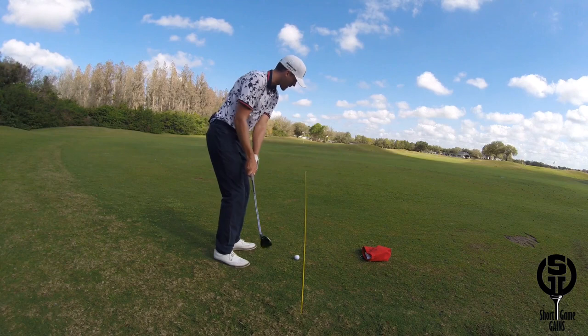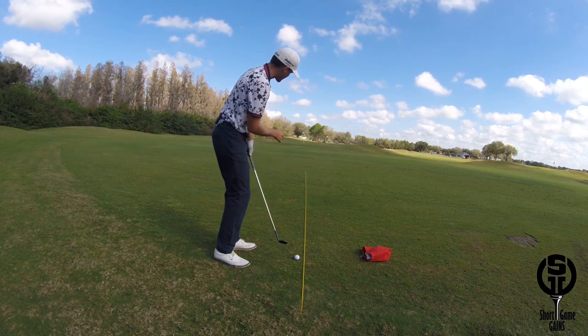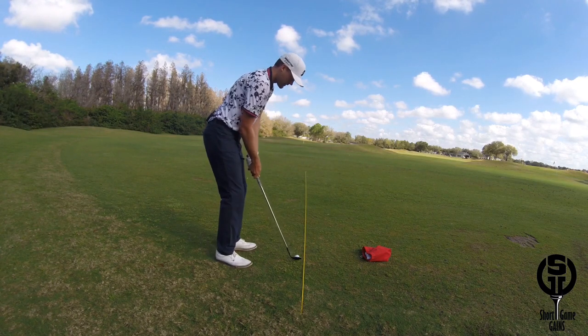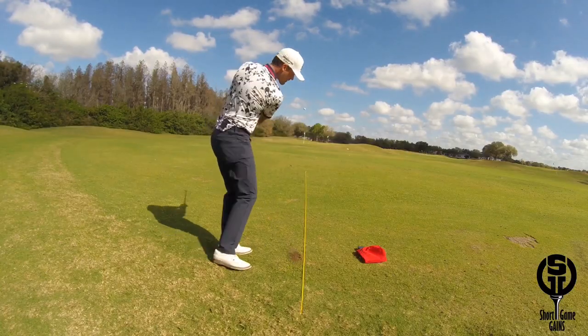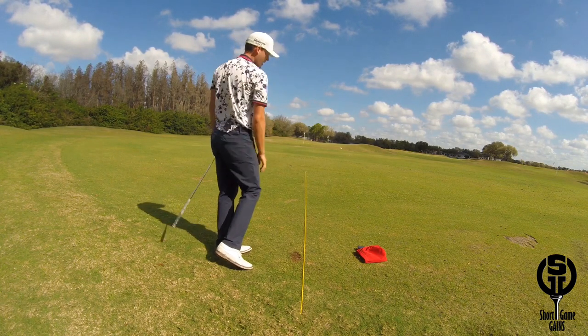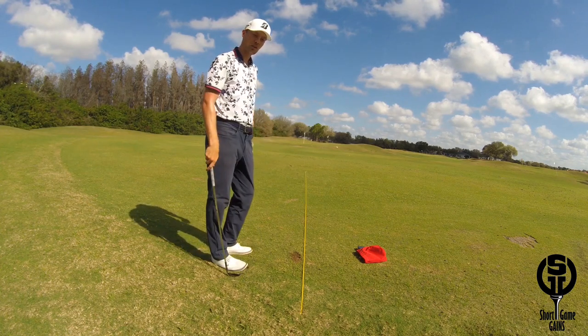So now I'm going to go ahead and hit it, and when I look up I'm going to imagine that rope continuing down the target line and see if I'm able to land it on top of the target line or either side of it. I hit that shot pretty good but just barely missed it to the left side of my target line.